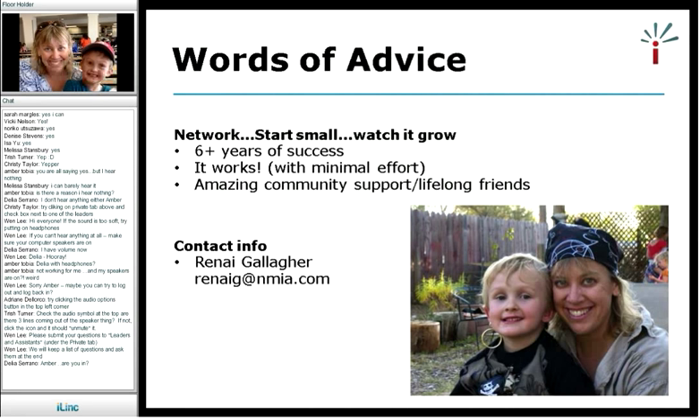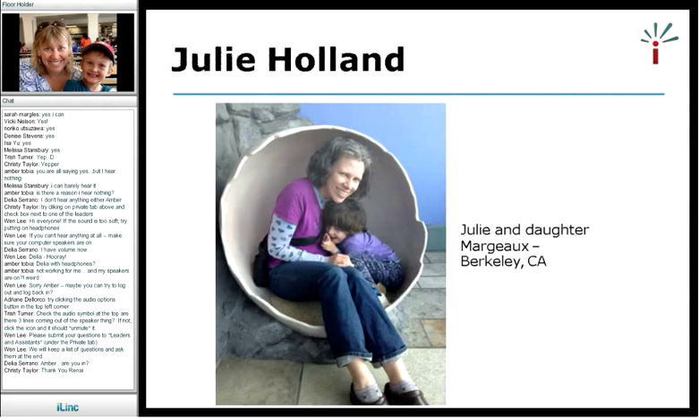Great, thank you so much, Renee — that was an excellent presentation. I want to remind everyone that we are collecting questions for both Renee and Julie at the end of Julie's presentation. If you have questions, feel free to submit them to me through the private tab of the chat — chat to leaders and assistants. I will keep a list of questions and we'll go through as many as we can by the end of this webinar.